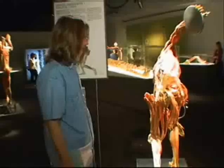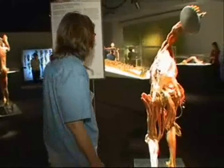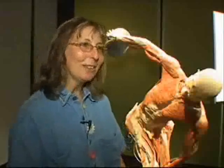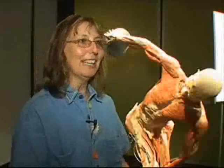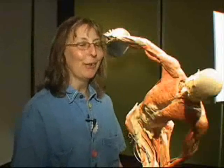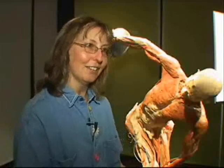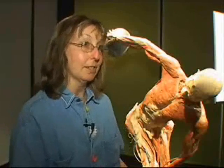Another visitor, Elaine Potowski, is a pharmacist. She observes the spinal fusion of a cadaver. Her 15-year-old son underwent the same surgery a year ago. "It's a little unnerving. It's cool on the one hand, but it is a little bit unnerving knowing that that's inside of my son. But I've seen it through the x-rays, so it's actually kind of interesting to see it on this body."